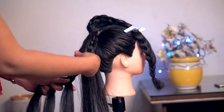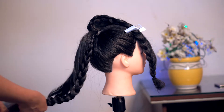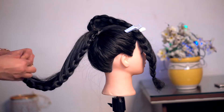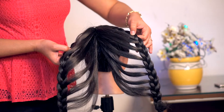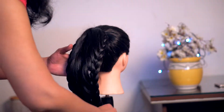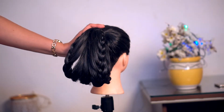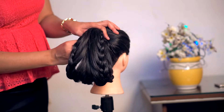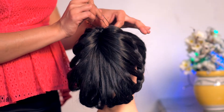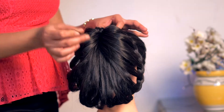You have to keep the braid like this so that the fall will be right. Look at the pony at the end. We will secure it with rubber bands and make the look like this. When you make it completely, then you will join them. Under the pony, we have to secure it with rubber bands. Now we will put both ends and tie it with a U-pin.